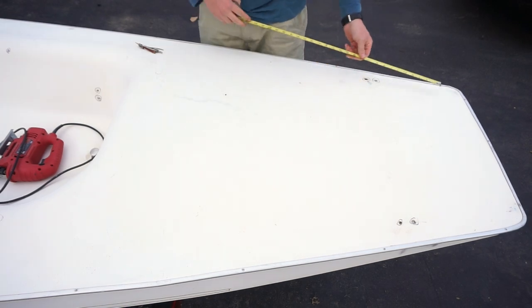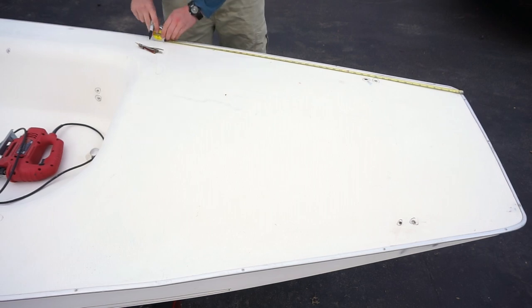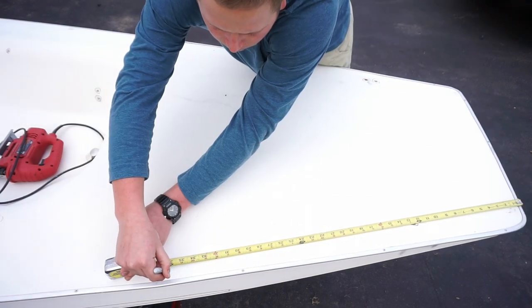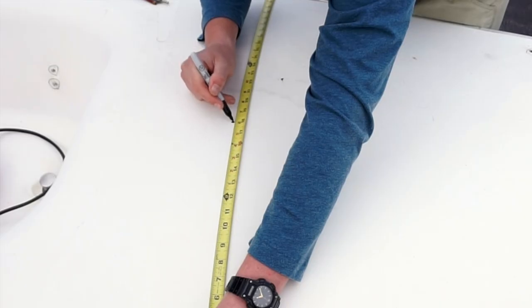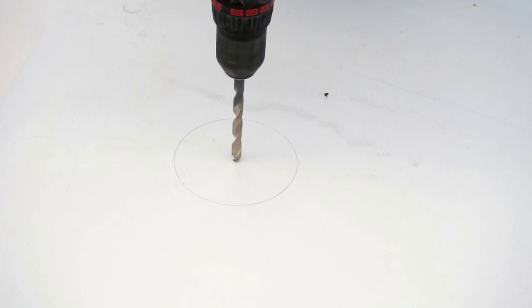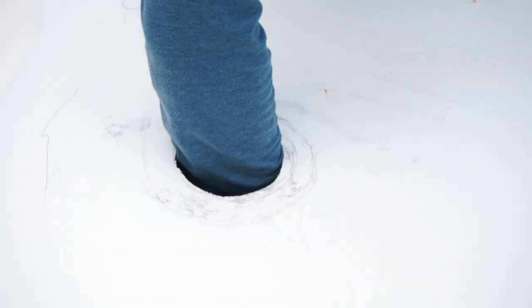I'm tapping around here to find out where the supports are underneath so I don't drill into them and accidentally cut them out when I install the inspection ports. I'm measuring out the placement for the inspection ports to find the middle so it looks aesthetically pleasing when fully attached to the boat. After finding the middle, I used a compass to trace out the exact size needed, then drilled a hole in the middle so I could fit my jigsaw blade down and cut out the hole.